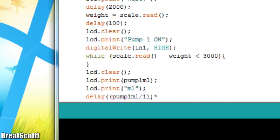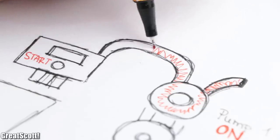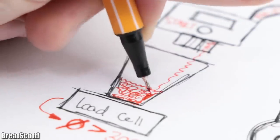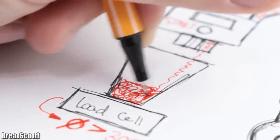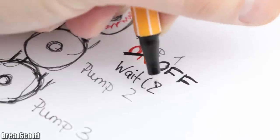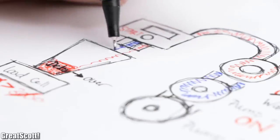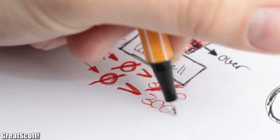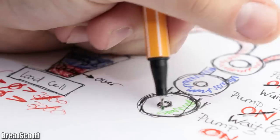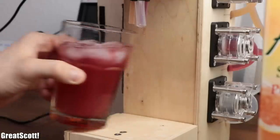With that information in mind, I created the final sketch for the Arduino, which in a nutshell follows this functional principle: once the start button is activated, the scale zeroes and pump 1 starts moving liquid. As soon as liquid fills the glass and the scale notices that, a counter starts which allows the previously entered amount of milliliters to enter the glass. Once that timer is over, pump 1 deactivates, the system waits 2 seconds, zeroes the scale, and then activates pump 2. As soon as liquid 2 fills the glass, the scale notices that, starts timer 2, and then deactivates pump 2 once the delay is over. This continues until all three pumps deliver their beverage milliliters.